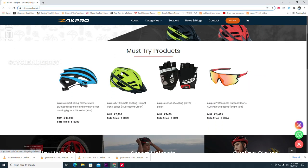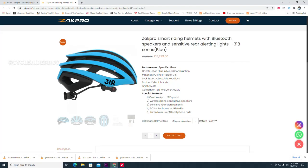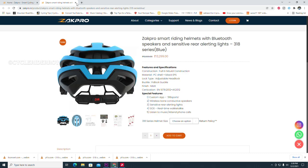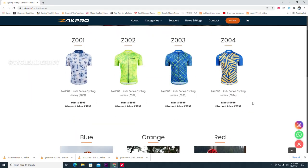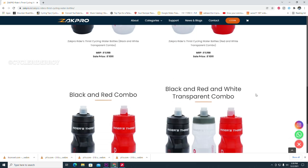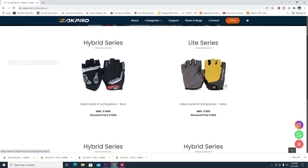Zapp Pro is an Indian brand and probably one of the few brands in India focusing on providing premium cycling accessories. They also have smart helmets with bone conduction earphones and Bluetooth calling. All their helmets are certified to European standards. Along with that, they have cycling jerseys, cycling gloves, sunglasses, water bottles, and a lot more accessories coming up.